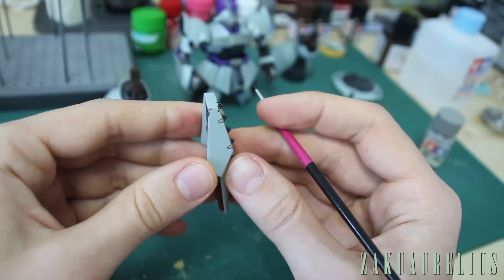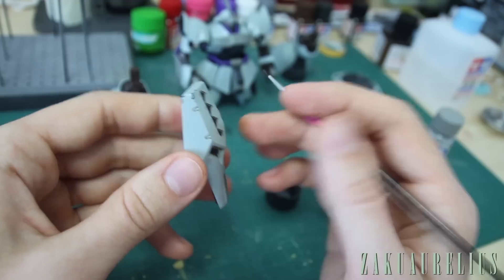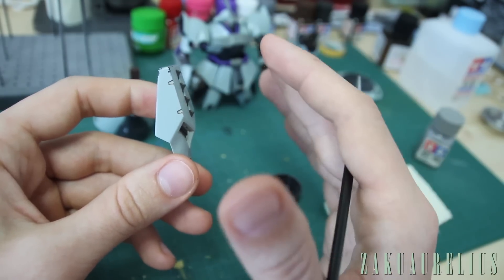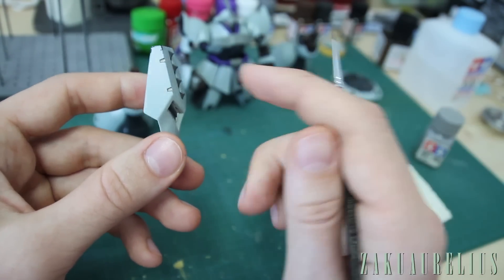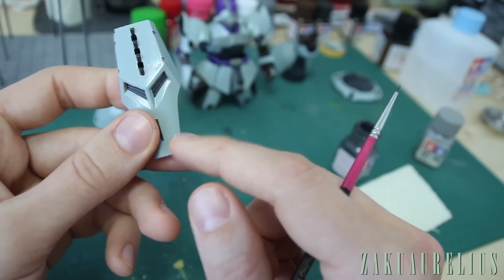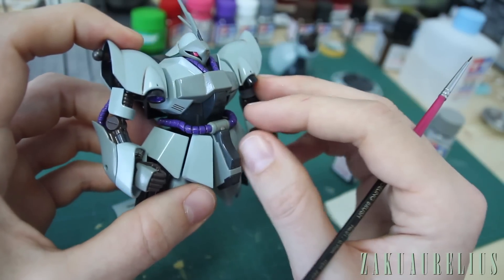And there you can see we've got just a kind of worn look on the edge — looks like there's some paint chipped off on the corners. With weathering it's really easy to overdo it, so just make sure you intentionally under-do it at first and then you can always add more. I'm going to keep it mostly just to the corner areas, and on other parts keep it to somewhere where it makes sense that there would be chipping.